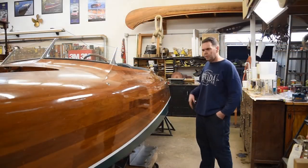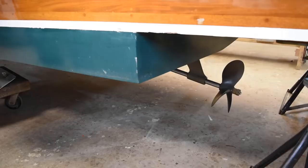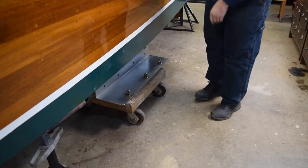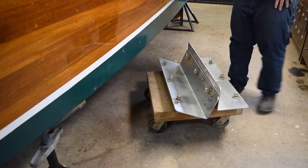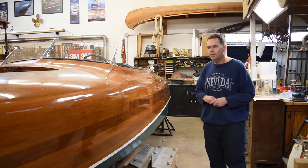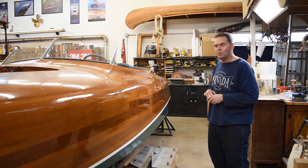The only other major thing we're doing is extending the running surface back. Here you can see the step in the hull, and some of these boats have a tendency to porpoise slightly. The cure for that is to put fabricated plates into the step with turnbuckles, so you can adjust it until you get it perfect. This boat runs really well up to about 60 miles an hour, and then it just starts to porpoise slightly, so we're going to fix that.